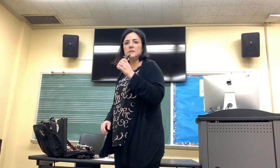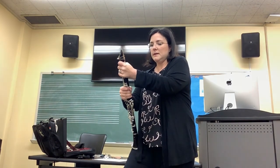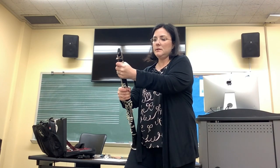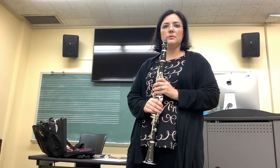And once you've gotten a good sound with simply the barrel and the mouthpiece, you can twist on the upper joint and the rest of the clarinet, since you've already learned how to assemble the clarinet in another video. And we can start to learn how to play some notes.